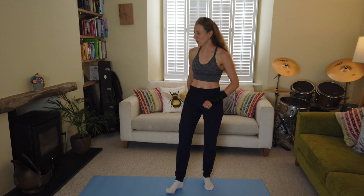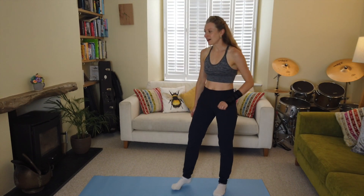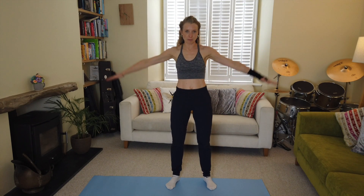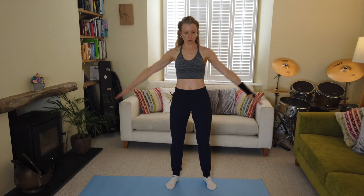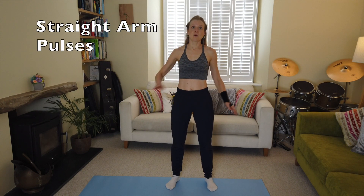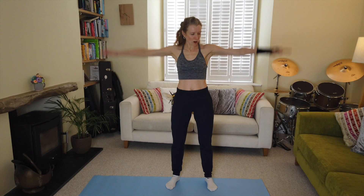Next exercise: straight arm pulses. Arms come out to the side and we're just going to pulse them up and down. Imagine you're trying to get through lots of water, pushing your way up through the ocean to breathe — push, push, push! Strong arms — you can do this.